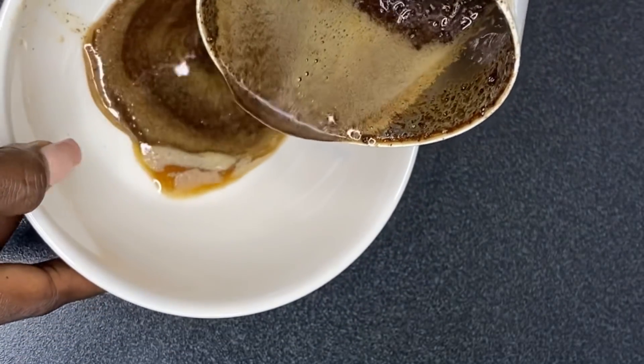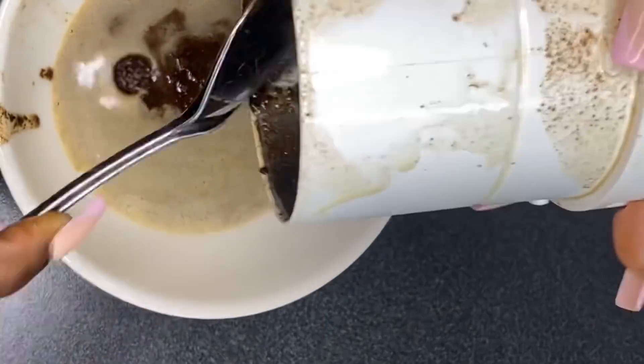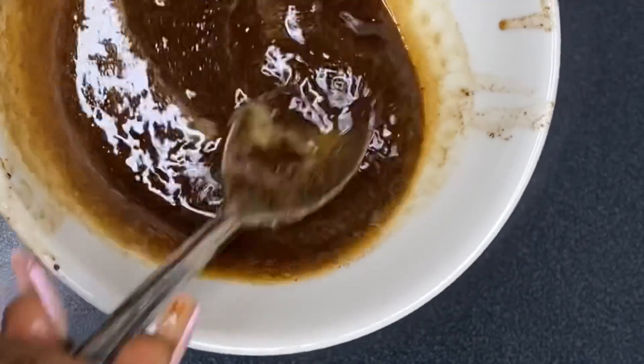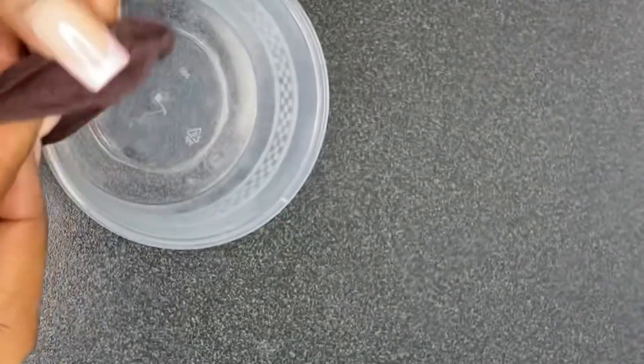After blending, transfer the liquid into a bowl. As you can see, the cloves and the oil have really mixed well together — the cloves have infused into the oil and the color has changed. Now go ahead and strain the oil. I'm using a new wig cap for straining.